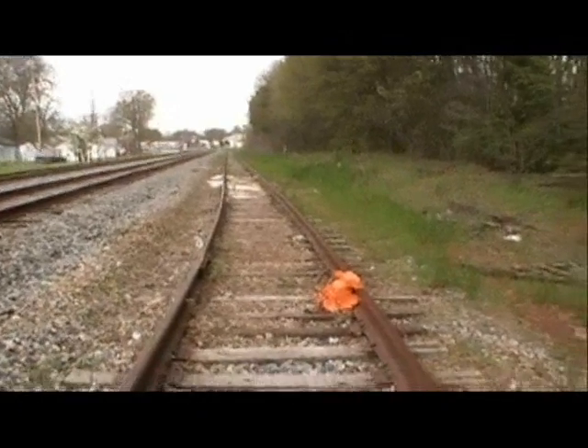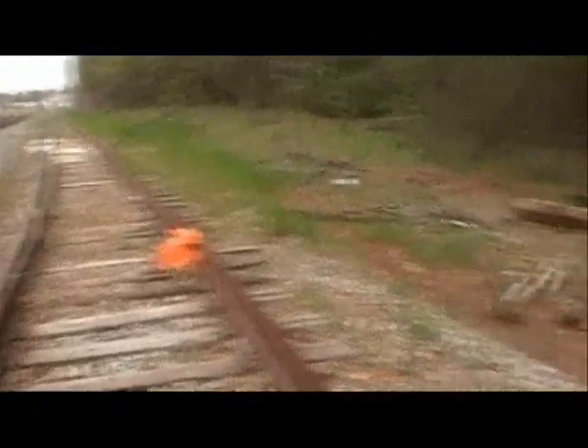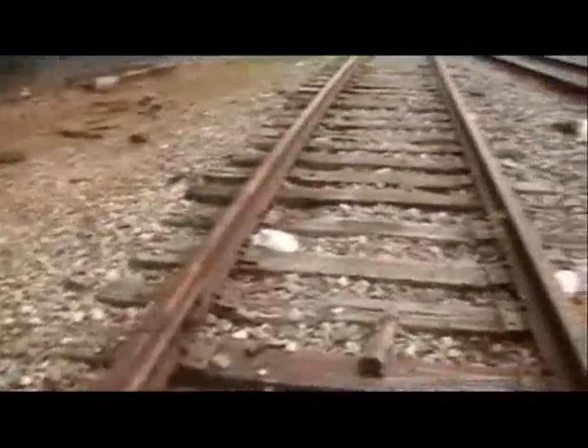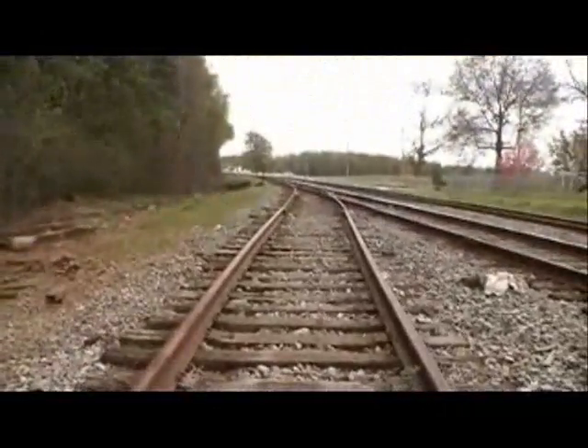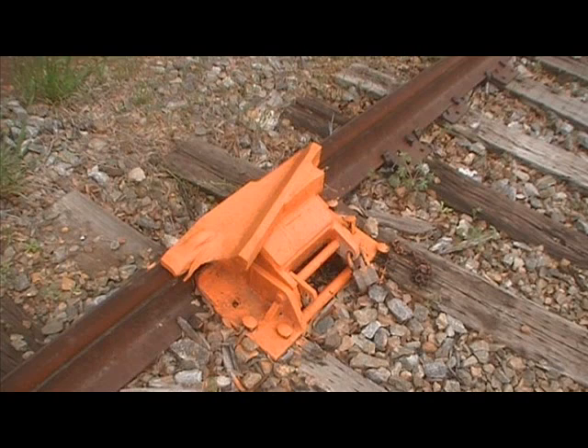So that's just a safety precaution. When it reaches this point, if you look back here, there's a switch. If it got out there, it would run right through that switch and be fouled on the main line. No way could the railroad tolerate that, so they put that safety feature in to prevent the possibility of an accident.